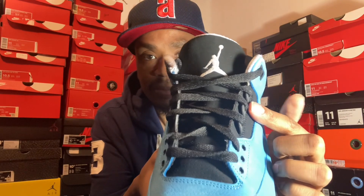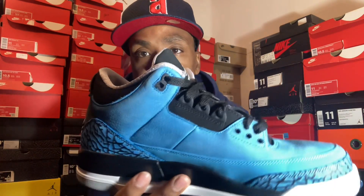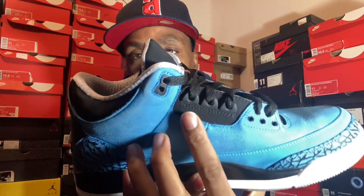And on your tongue, you got that Jumpman in gray. Typical three shoelaces — come like that. Typical Jordan shoe three laces.